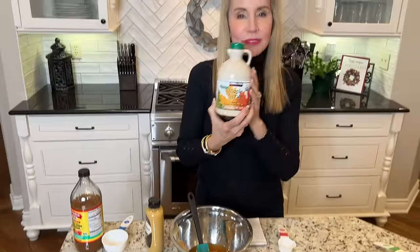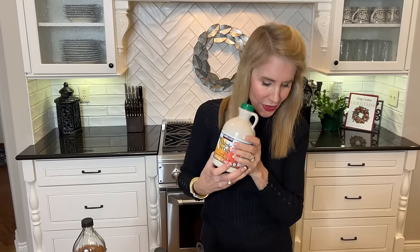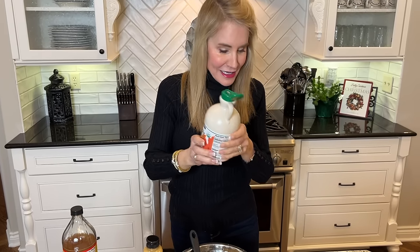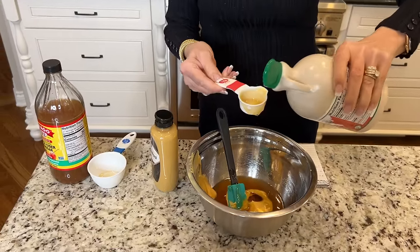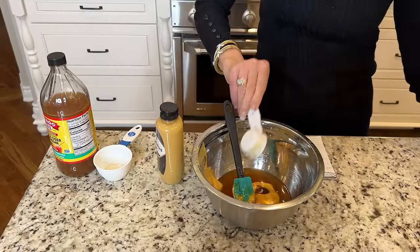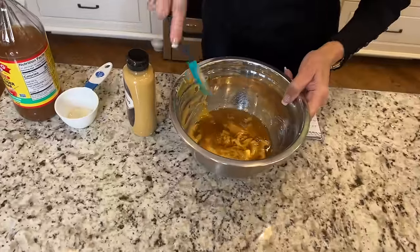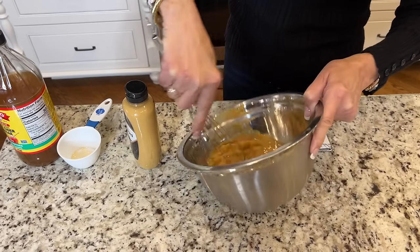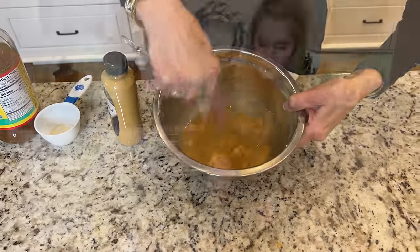Last, I add some maple syrup — this is 100% maple syrup, Kirkland brand. The recipe says one tablespoon, and I use three, which is roughly an eighth of a cup. Then I get a whisk just to mix it up a little better. Try to get that mustard off the side. There we go — that is all whisked up. I'll go get the vegetables and we'll throw it all together.